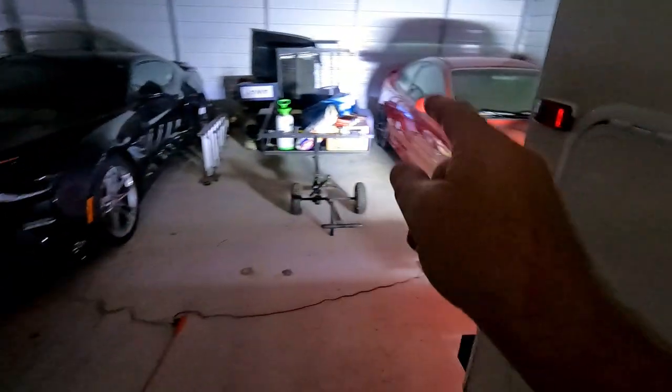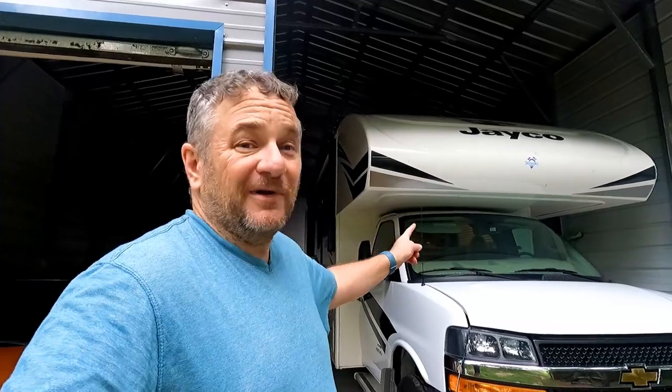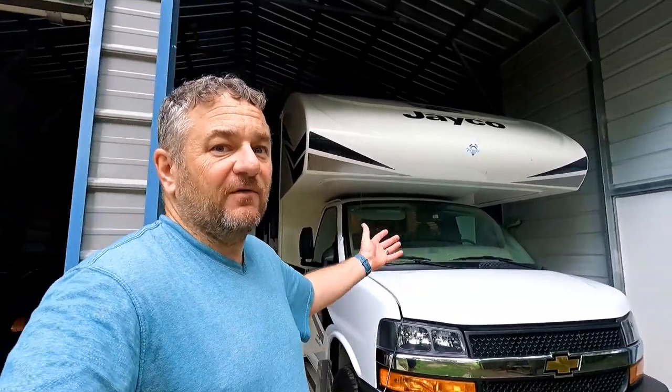Fun fact: this car is branded as a Chevy, that car is branded as a Pontiac — they're both by Holden of Australia. And this is Heavy Chevy, our 30-foot motorhome. Right now we're just doing some camping, but hopefully in another year or two we're going to head out in this thing full-time and travel all through the U.S. and through Canada.